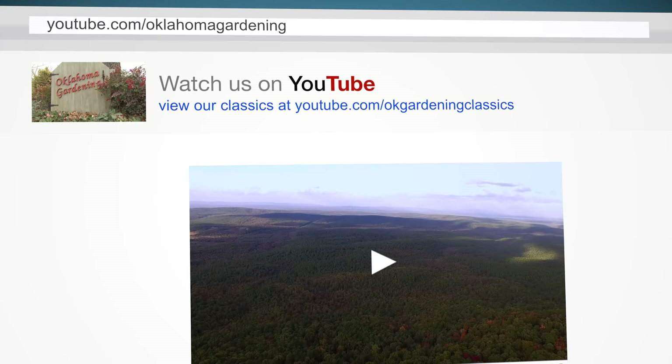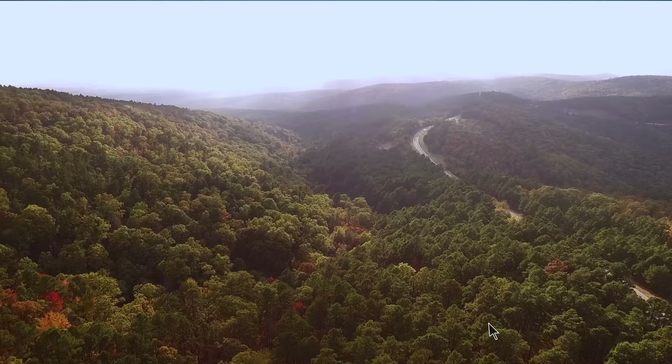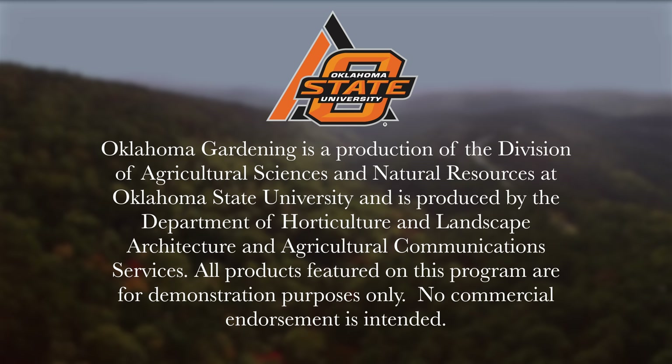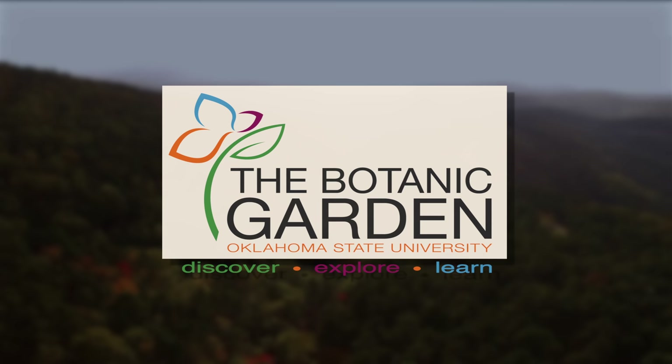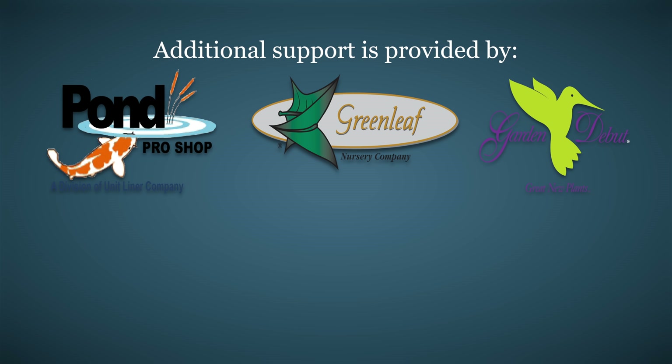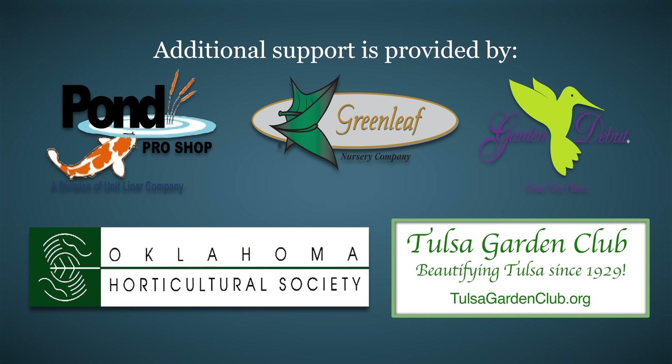Tune in to our OK Gardening Classics YouTube channel to watch segments from previous hosts. Oklahoma Gardening is produced by the Oklahoma Cooperative Extension Service as part of the Division of Agricultural Sciences and Natural Resources at Oklahoma State University. The Botanic Garden at OSU is home to our studio gardens — we encourage you to come visit this beautiful Stillwater jewel. We would like to thank our generous underwriter, the Oklahoma Department of Agriculture, Food, and Forestry, and additional support from Pond Pro Shop, Greenleaf Nursery and Garden Day View Plants, the Oklahoma Horticultural Society, and the Tulsa Garden Club.